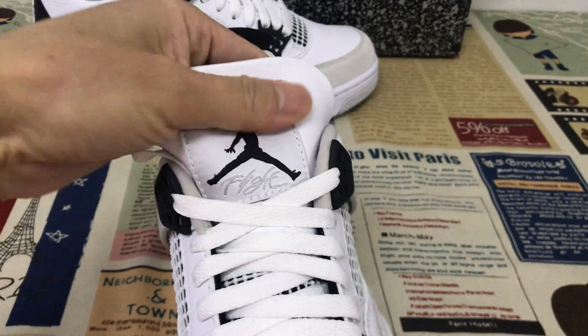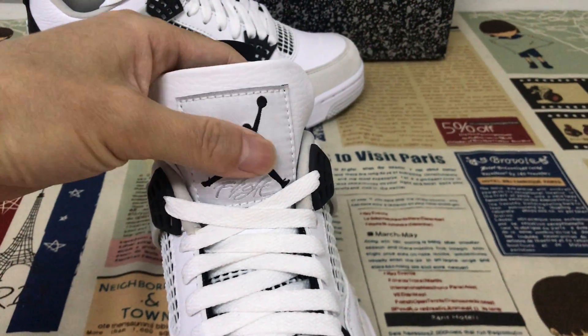Here's the tongue label — white base and black logo.